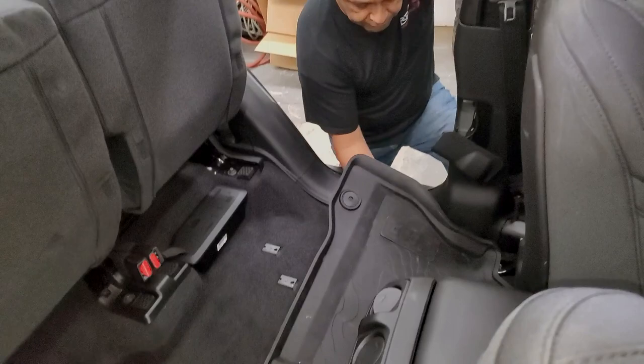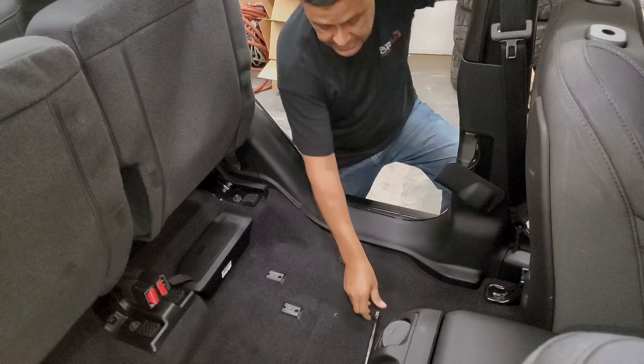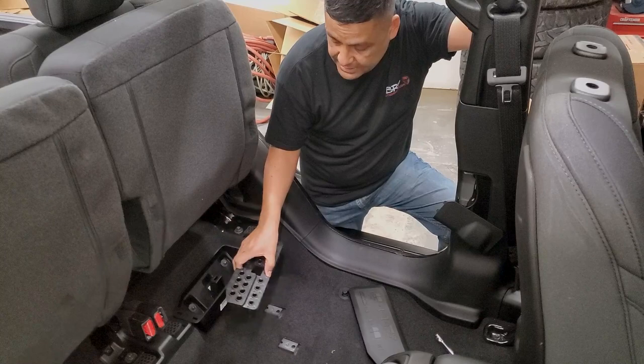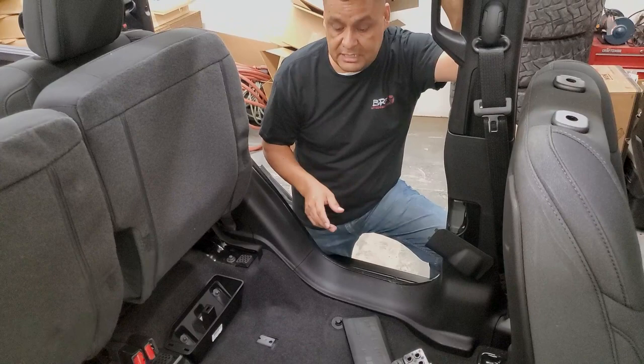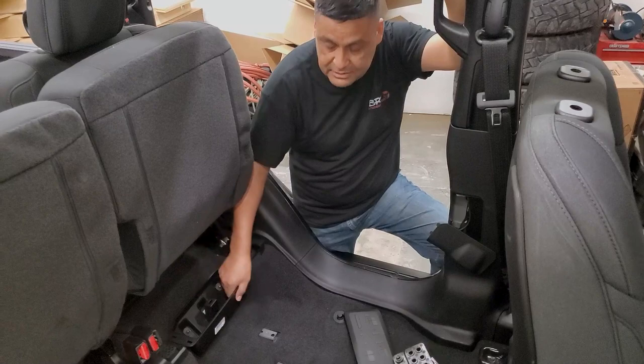Next, you need to remove the floor mats — whether you have the plastic ones or the factory cloth ones, get them out of your way. Last is the little container that holds your bolts for your doors. You'll need to find another place for those bolts. When I take off my doors I just put them in the center console. These take two 10-millimeter bolts — remove those and that little plastic trim slides right out.